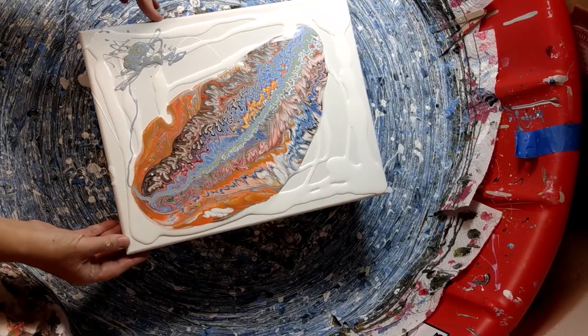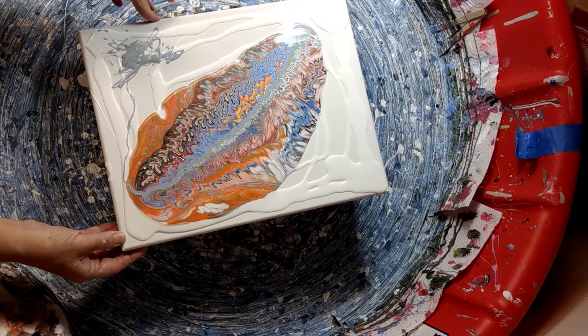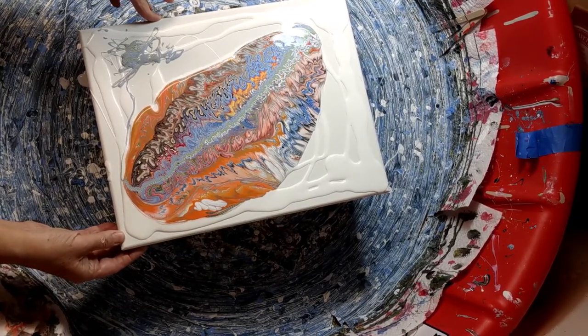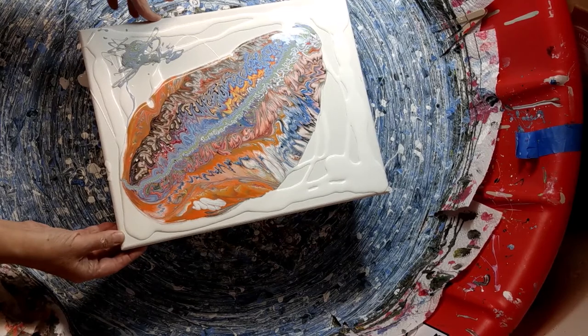I need to tip it back this way a little bit so it doesn't look like it's going to fly off in the other direction. But I am loving how that looks.